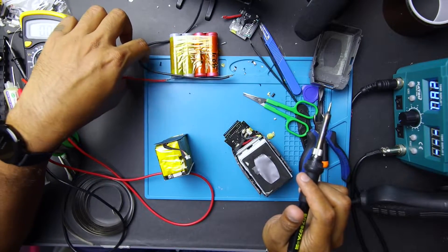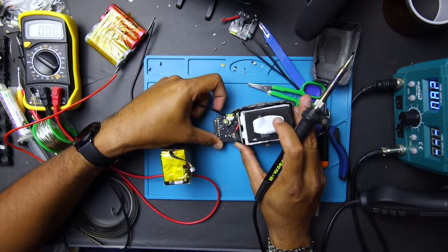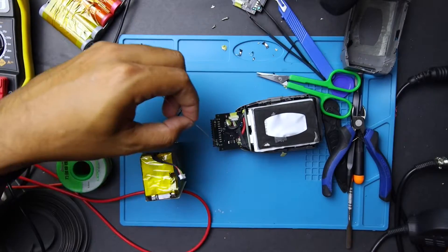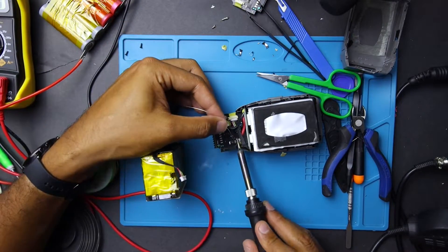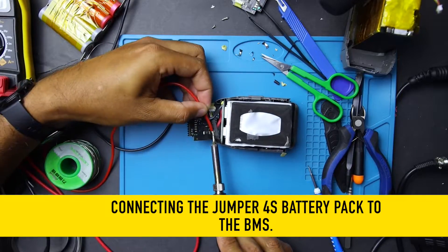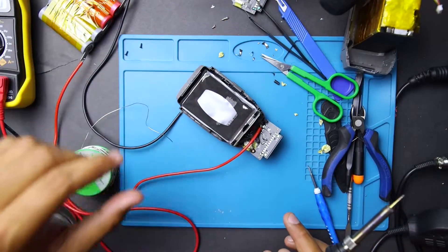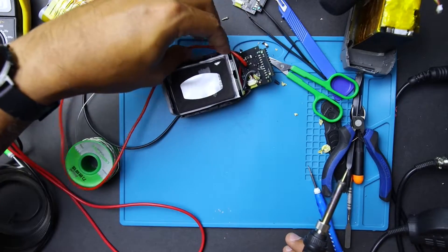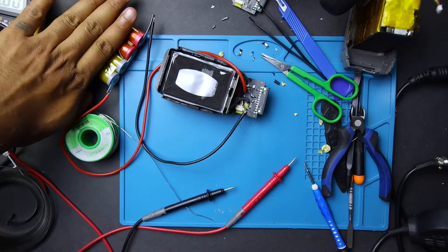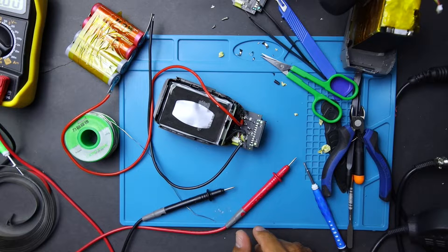We have our dummy battery pack here that will supply us the power. Now we have to tin the tracks that we made. It still works — yes, we're getting somewhere. Done with the positive, we'll go on to the negative. It's not heating up. Do we still have power? Yes, we can still turn it on.